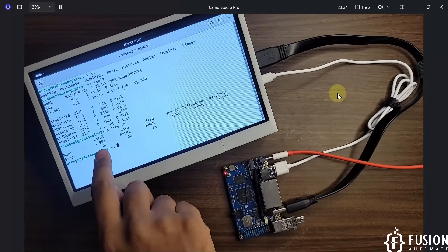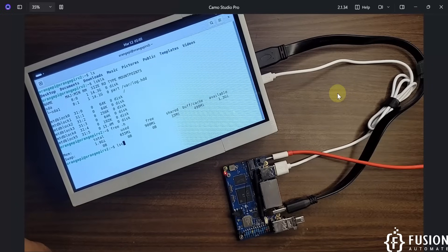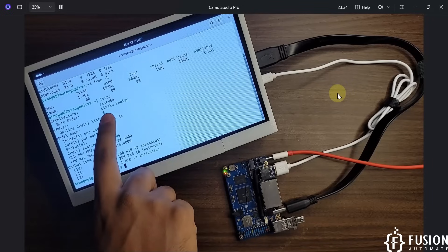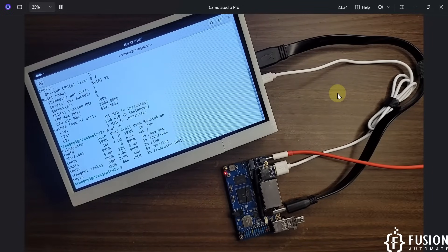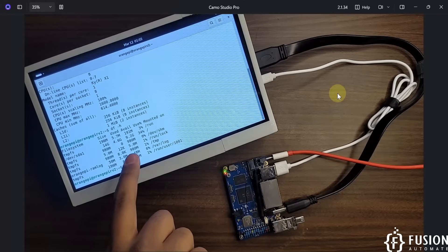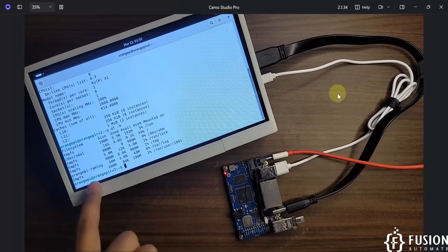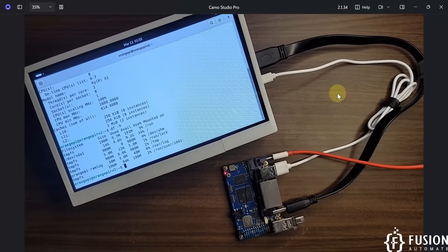Running `free -h` shows we have 1.9 GB of RAM available. Running `lscpu` confirms an 8-core CPU. Running `df -h` shows 9.2 GB of storage available in the root directory — we have a 16 GB pen drive, 34% is used, and the rest is available for normal operation.